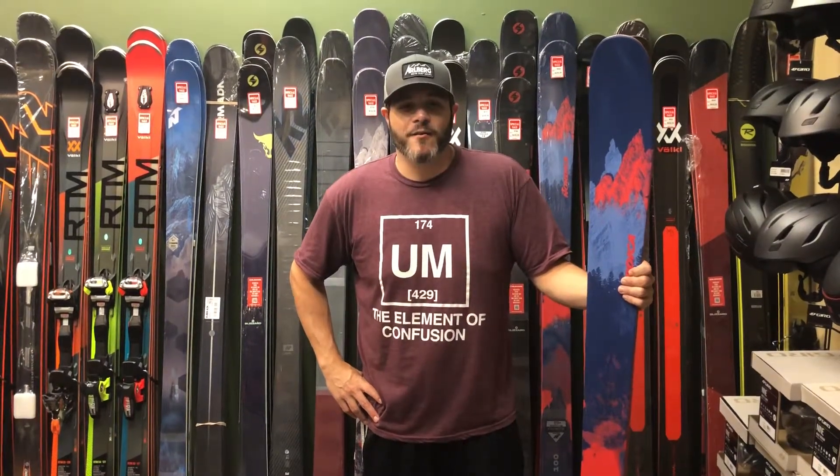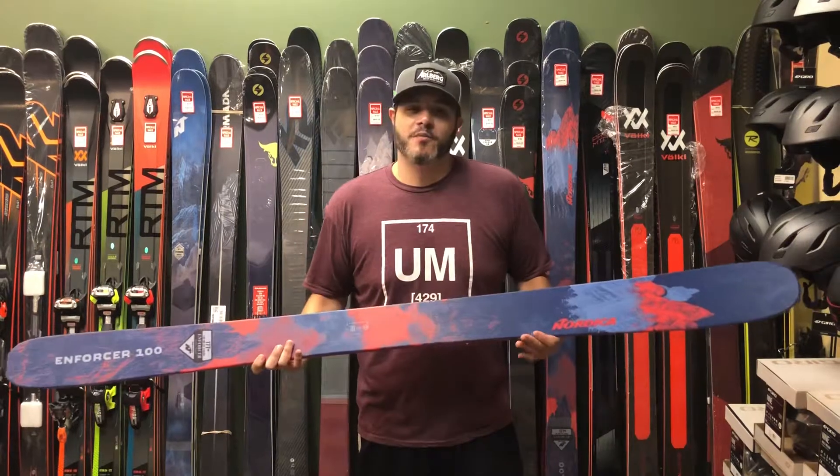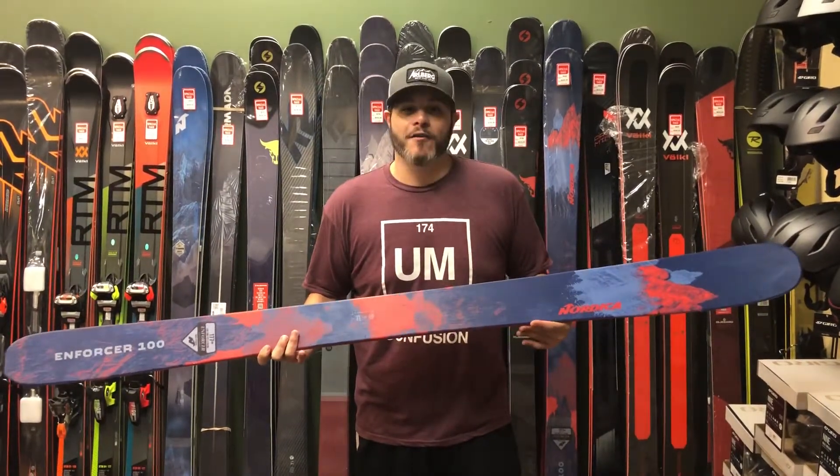Hi, this is Adam from park2peak.com. Today we're doing our review of the 2019 Nordica Enforcer 100. The Enforcer 100 is a ski for advanced intermediate and expert skiers who are looking to go all over the mountain.